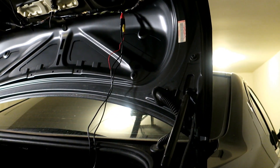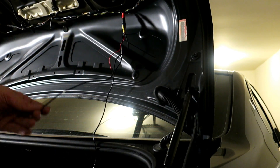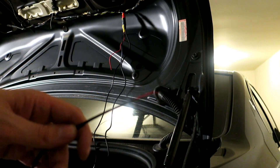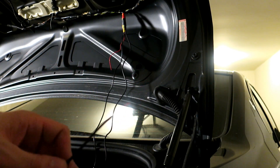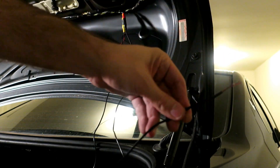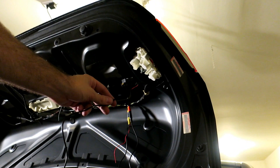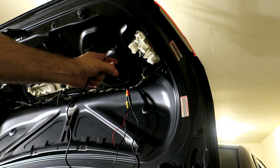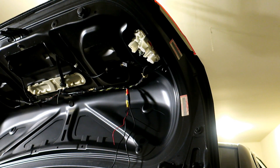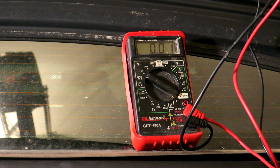There are two ways you can power up this camera, and you can even tell the video interface module how you want to do it. You can either run the power all the way to the front of the car and feed it into one of the inputs and let it be powered by the actual video module. Or you can wire into your reverse lights. Rather than try to figure out and buy wire to run this all the way to the front, I'd much rather just tie into the reverse lights. There's a harness right here. So I'm going to get a multimeter and see which of these two pins become active when the reverse lights are on — I'll do that before I run the video wire.